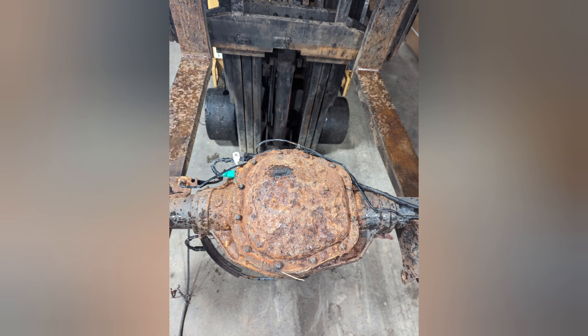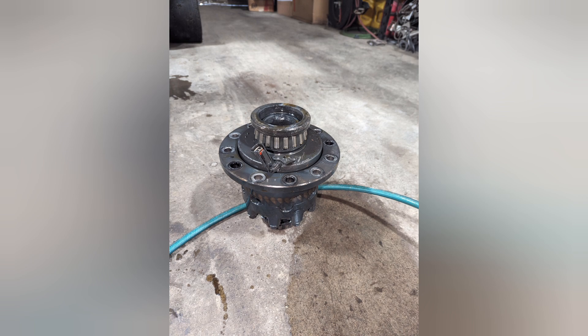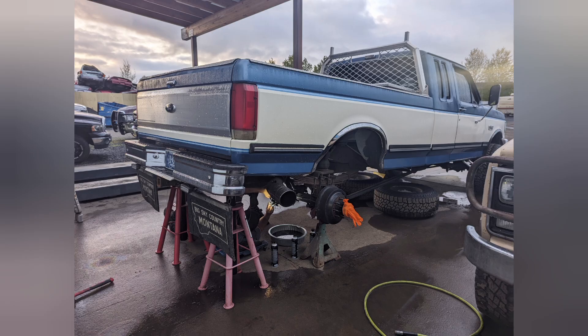I ended up not being able to, but I disassembled the axle, popped everything apart, made sure that the carrier was good, that the races hadn't spun on it, the locker actuated, and I didn't see any signs of damage. After that, I cleaned it up and got it ready for the reassembly.